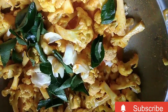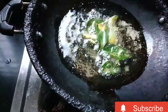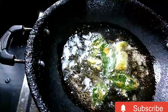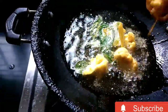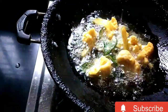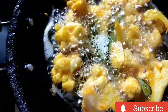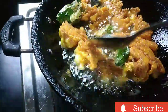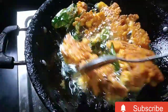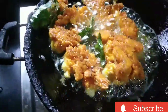I am going to fry it on a medium flame. If you want your fry to be soft, fry it accordingly.